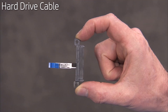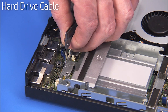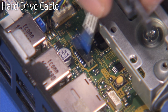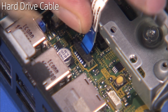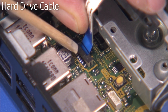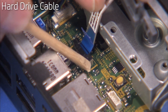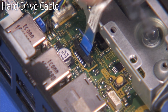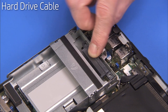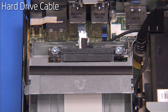To replace the hard drive cable, place the motherboard flat part of the cable back into its port with the blue side of the cable facing the rear of the unit. Press the latch down to secure the cable into its motherboard port. Place the hard drive cable back onto the hard drive cage and secure it to the cage with its two Torx 15 screws.